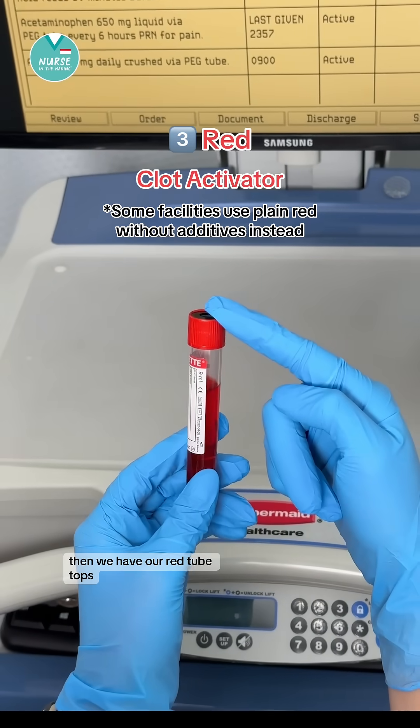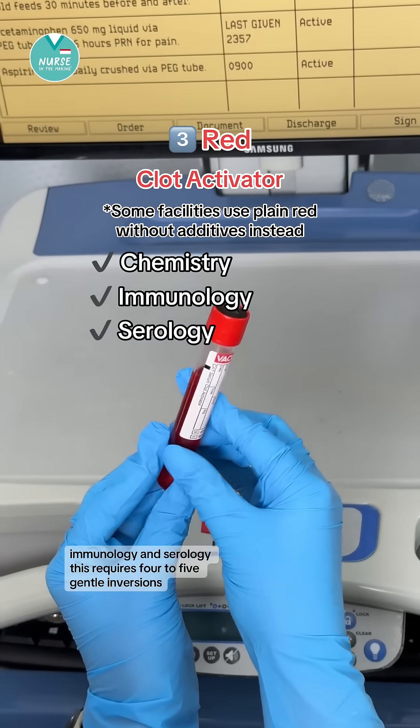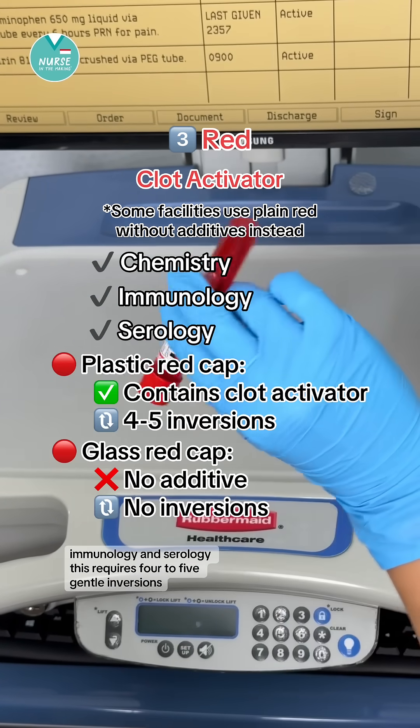Then we have our red tube tops, or clot activator. This is used for chemistry, immunology, and serology. This requires four to five gentle inversions.